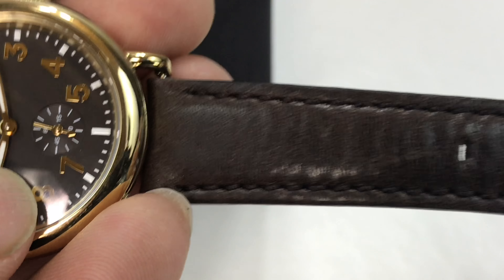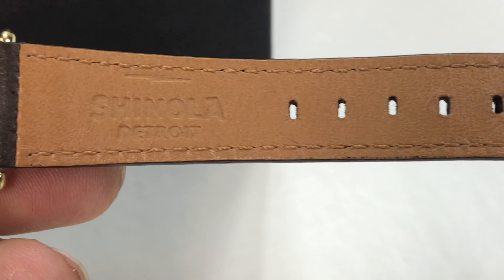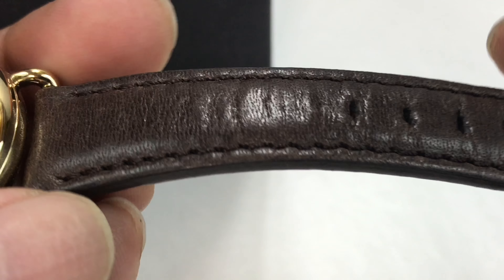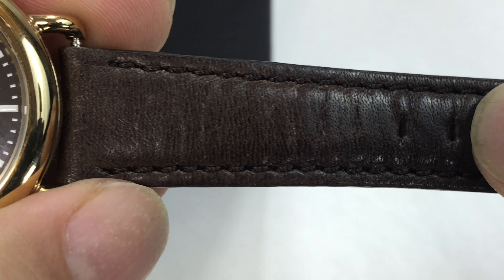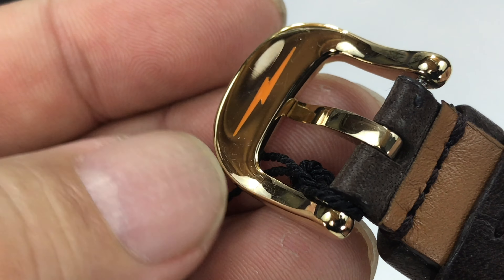The face of the watch, this kind of chocolate color, is matched on the leather band here, which I really, really like. Shinola does a really nice job. I don't know if they're all Horween — I don't think they are — but they do a nice job of making them just super, super comfortable. And then we have the Shinola buckle on this end.